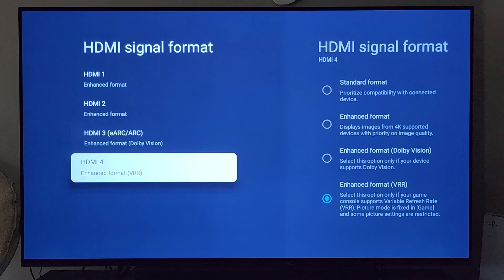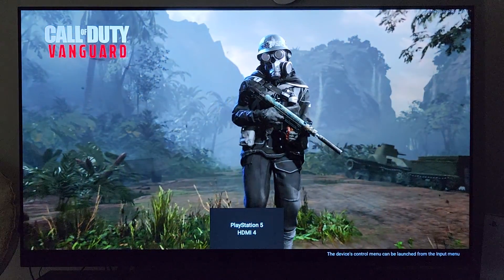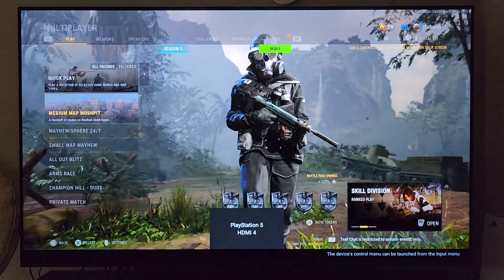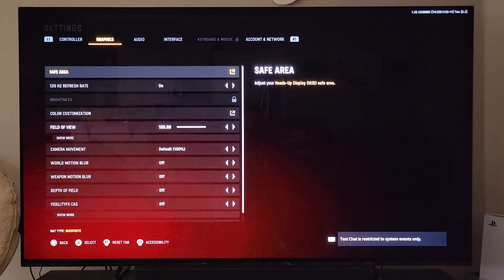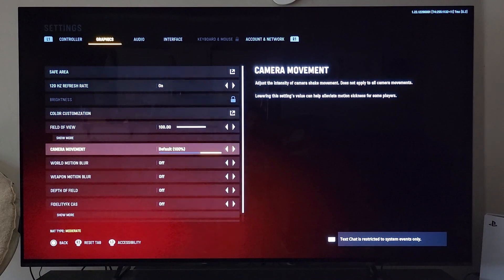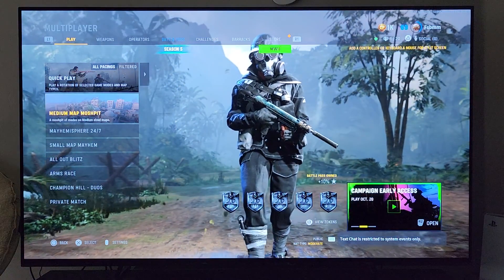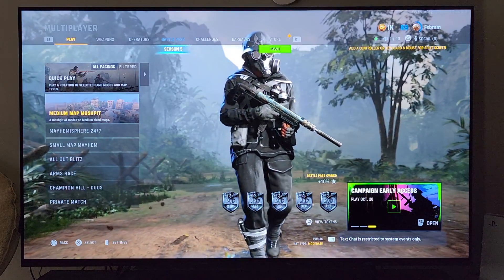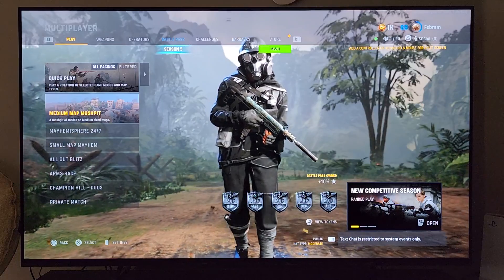As I mentioned, it is dependent on the game itself. So let's go into settings, then graphics. As you can see, if you're looking for 120Hz, you go in here and toggle this on, then make the rest of the changes based on what works best for you. That's all I had for you today — thank you for watching and I'll see you on the next one.